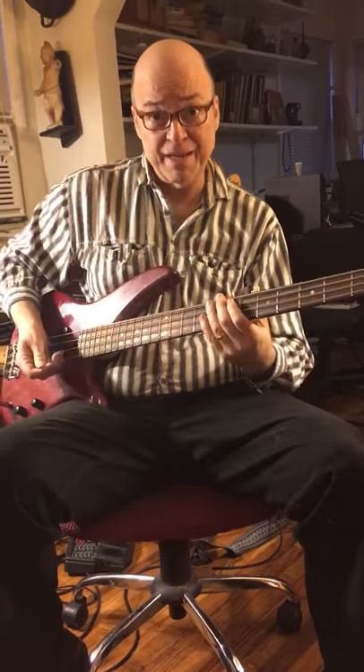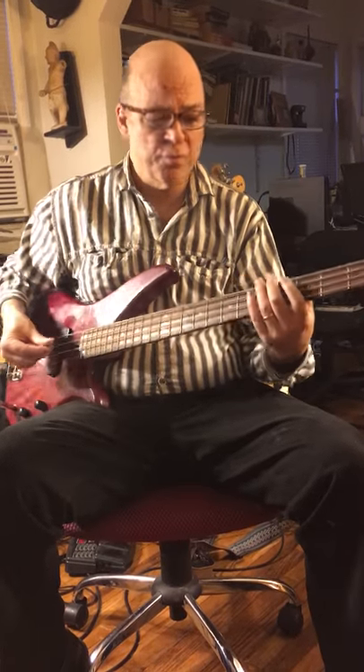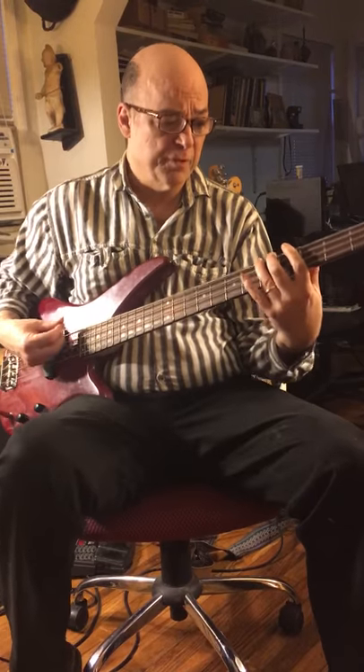And then we're gonna do some slap bass, and we're gonna do some chords and harmonics. I'm gonna start off with Wayward Sun and we'll use a pick on that one.